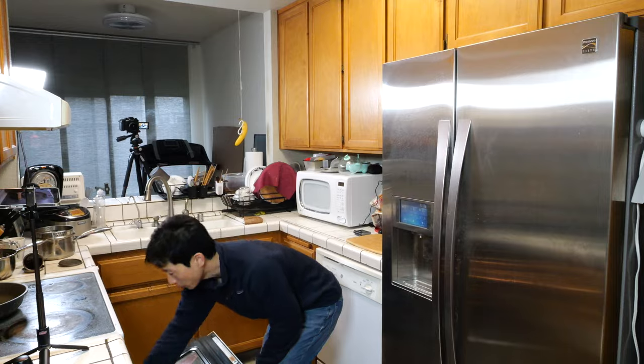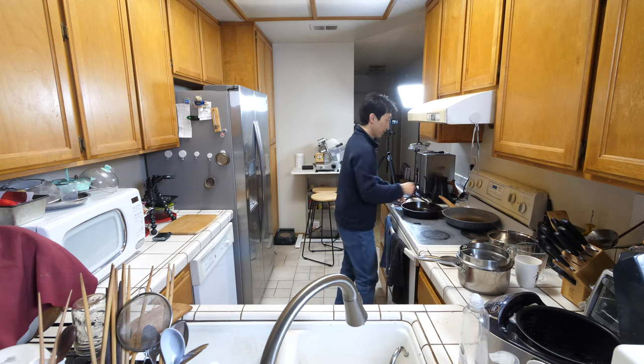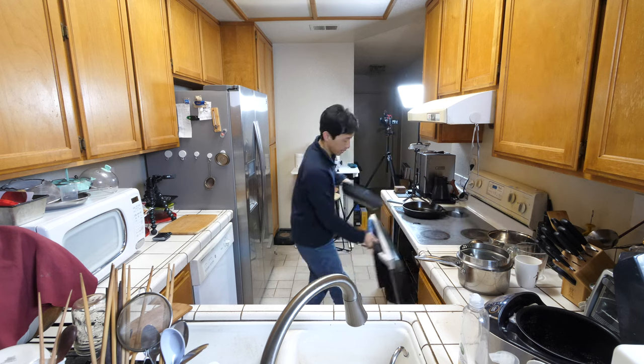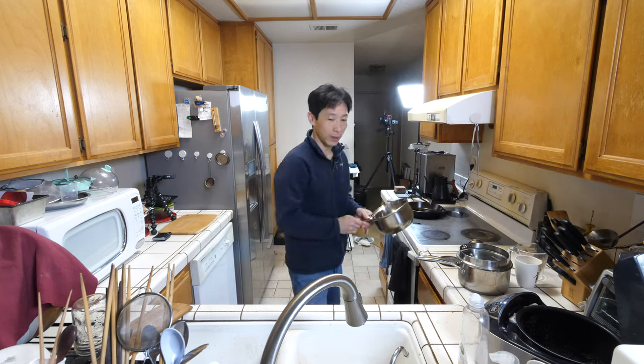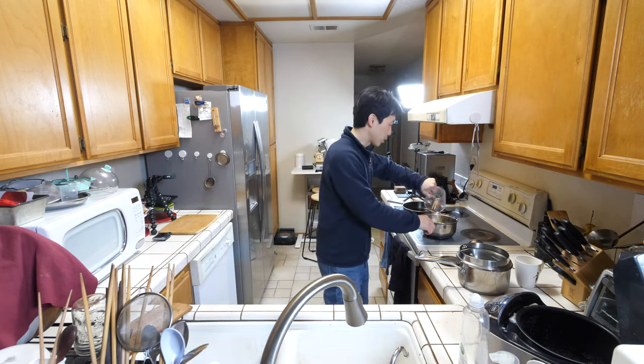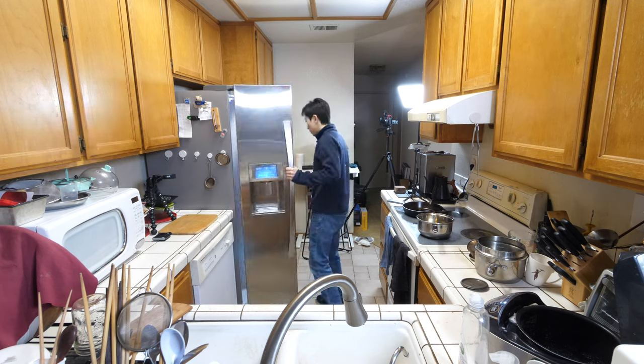Turn on the timer. We want to preheat my cast iron pan to very hot. And also, we have a bowl — we want to cook the vegetables in here, so let's put that on high as well. We need to make the meat first.